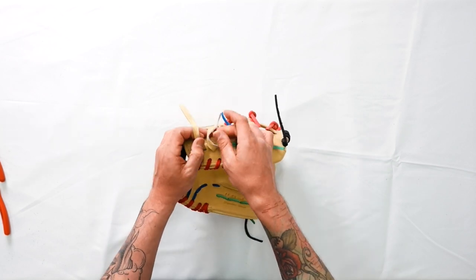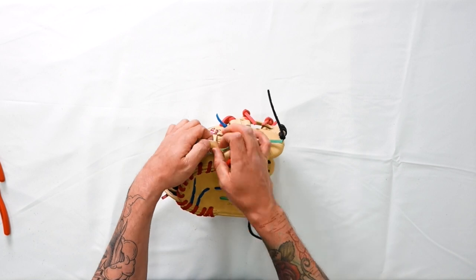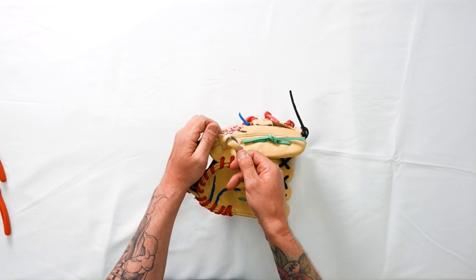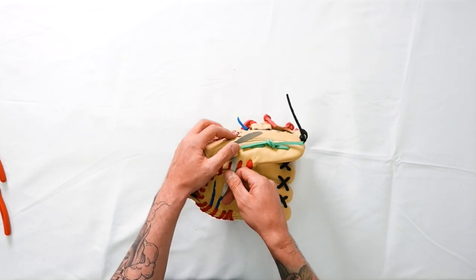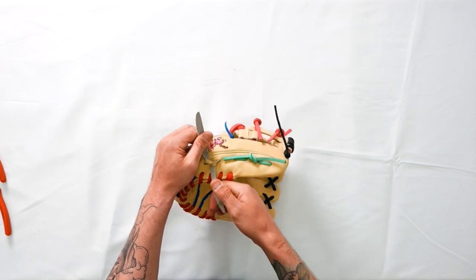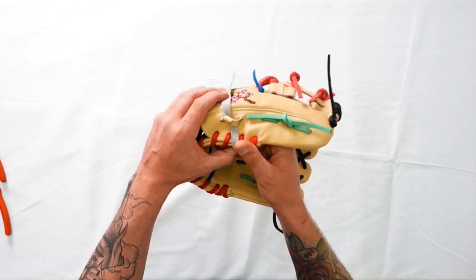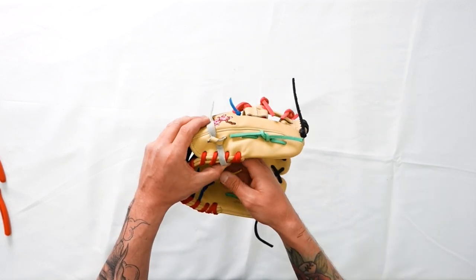We're going to start with our left lace, go over and under our right lace, and pull this down. Then take our left lace and do a quarter turn up and pull up just like that. This is a double knot, and after that first knot you'll notice it's showing both smooth sides — that's how we want to finish with the second knot.